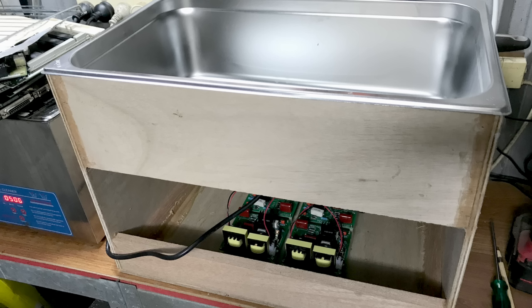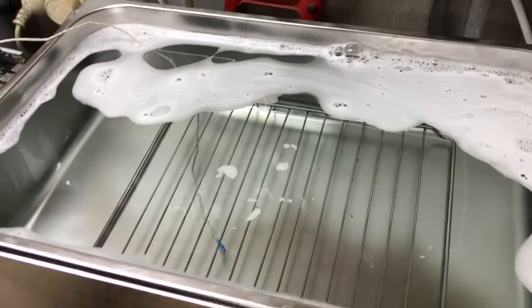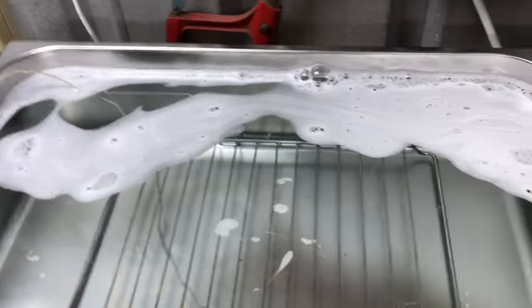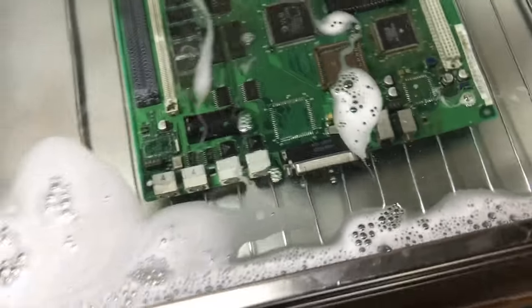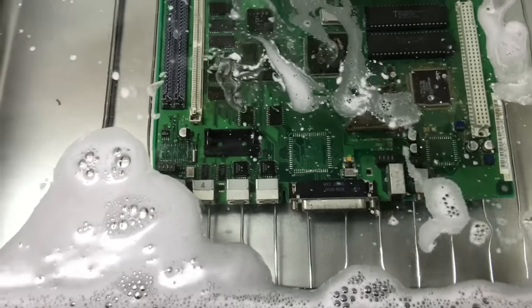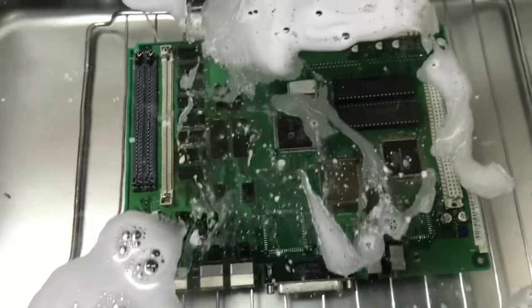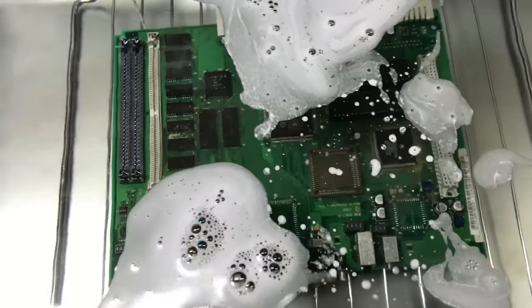I filled the tank with cleaning liquid, ready to test it out. Keep in mind that I didn't have any sort of timer at this point, just a switch at the mains power — the timer could come later. It certainly sounded like it was working, but I had to check to be sure, and this is how you test if an ultrasonic cleaner is actually working.